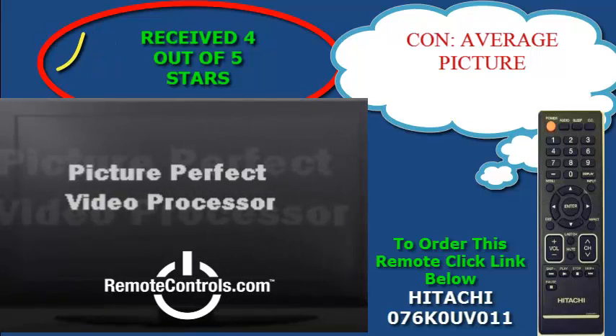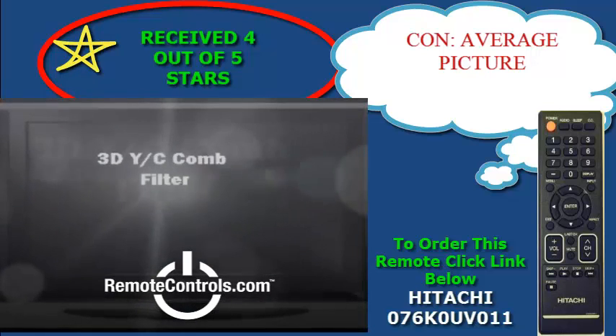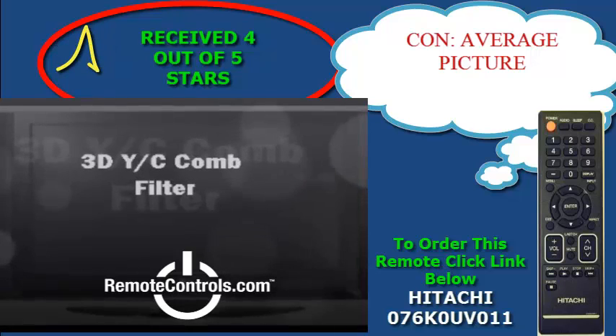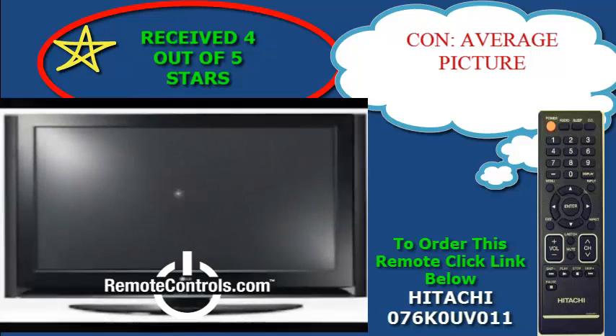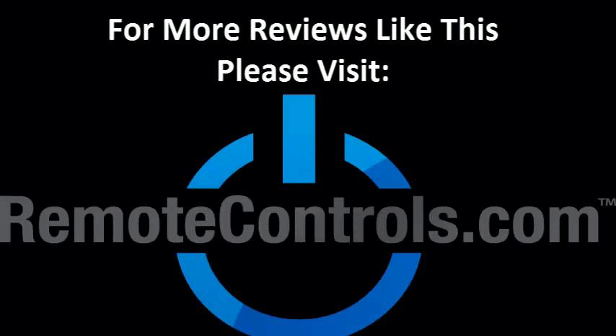It appears that this series is a fairly sound buy for its cost and is fairly easy to recommend to a consumer looking for a reasonably priced TV of this caliber. For more reviews like this, please visit www.remotecontrols.com.